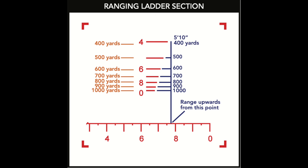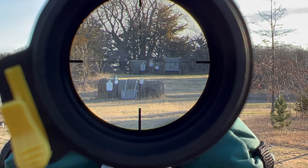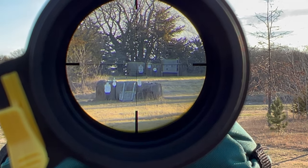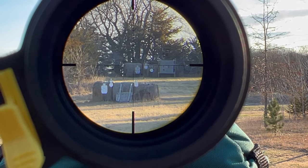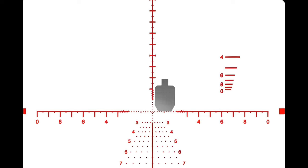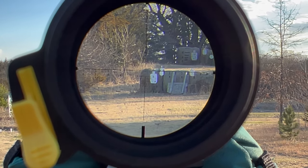I want to show you the option this has for the ranging ladder. You can see the hash marks there. You do have to have the scope dialed out somewhat — if you dial all the way into 30 power, you're going to lose the ability to see this. As I look through the scope here on the hill, it pretty much measures up. The backstop there is about five and a half feet, and if I have it lined up properly you can see that. When I look at one of the IDPAs — my IDPA is about 32 inches — you can use those hash marks for range finding without necessarily using the dedicated ranging reticle off to the left.